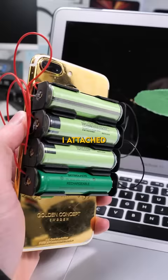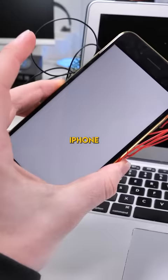I did something kind of crazy — I attached a bunch of 18650 batteries to this iPhone 7 Plus.